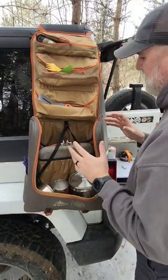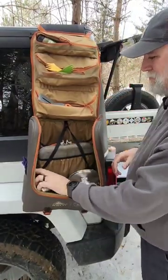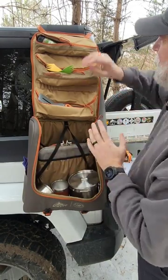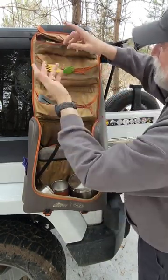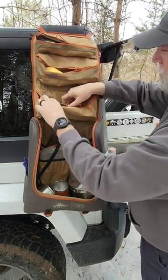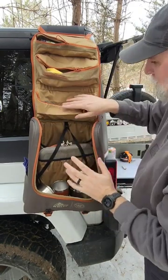This new camp galley is going to be a staple for me. My pots and pans and bowls and everything were all over in the Jeep, but now I have it all in one place. Up here I've got my spices, salt, and such things like that. I've got eating utensils, cooking utensils, long sporks and such in this one.